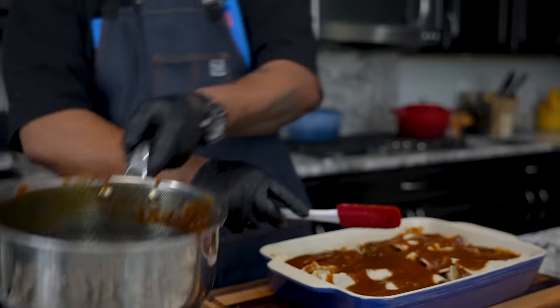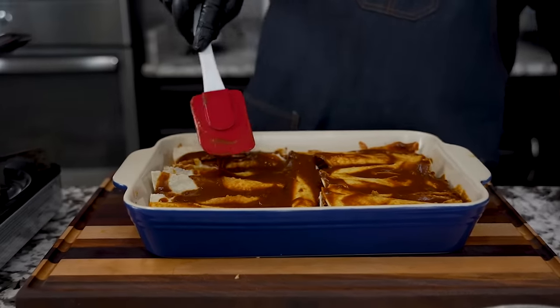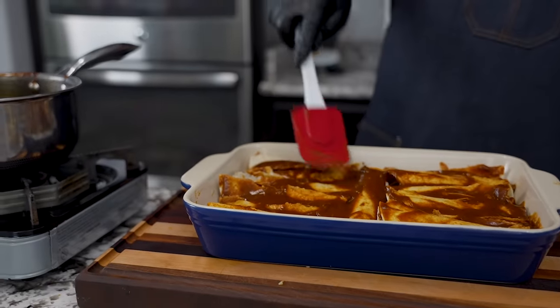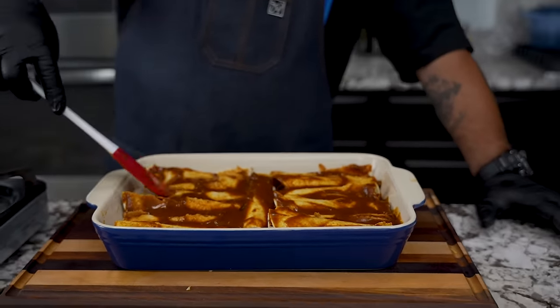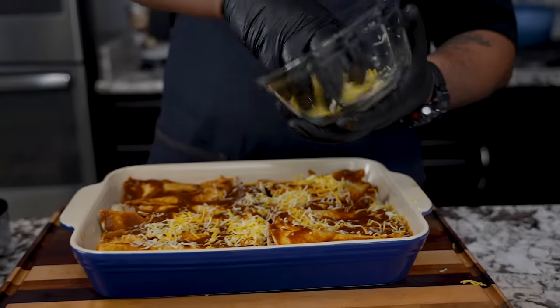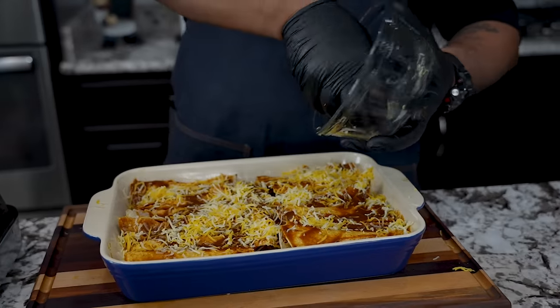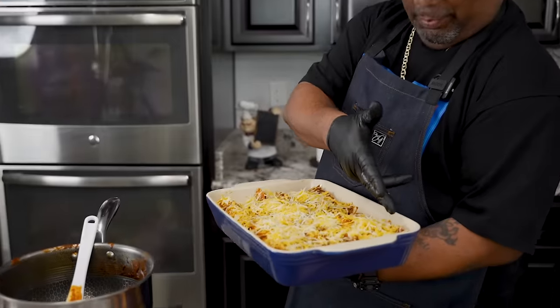Now for the best part — because we all know enchiladas take cheese. I like to put olives in mine, but on this video I'll keep it close to the OG as possible. Come with the cheese — the oven is already preheated. You see why it doesn't matter if they split? Once the cheese melts over the top and the edges crisp up a little bit, that's what makes the enchilada the enchilada. It goes in uncovered at 350 for 20 minutes — we want that cheese melted and the edges a little crispy.